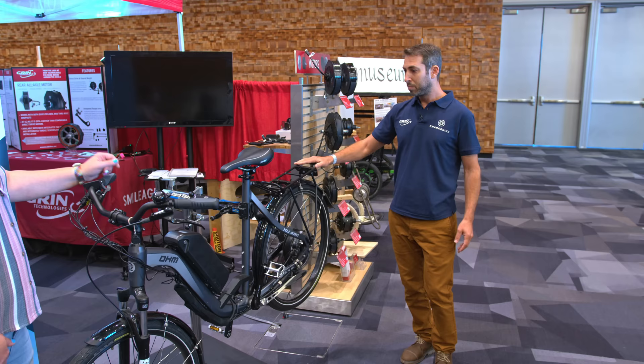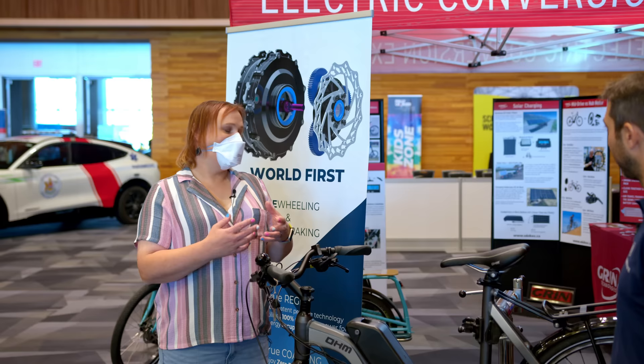If you do regenerate with a direct drive motor, you necessarily introduce drag into the system because of the cogging of the magnets. We are the first ones able to overcome this issue and have a bike that is completely 100% freewheeling, like a normal bike. But you can also apply the brake and get braking which 100% regenerates. That's a world first. The cool thing about this technology is it reduces friction losses in the system.